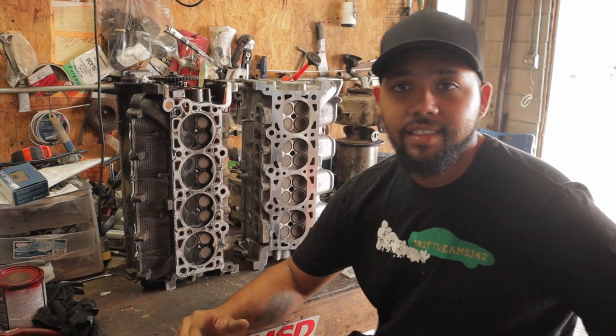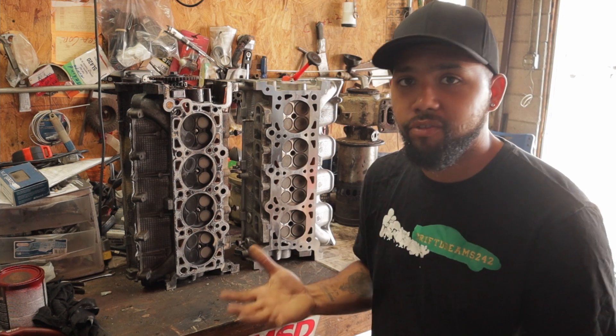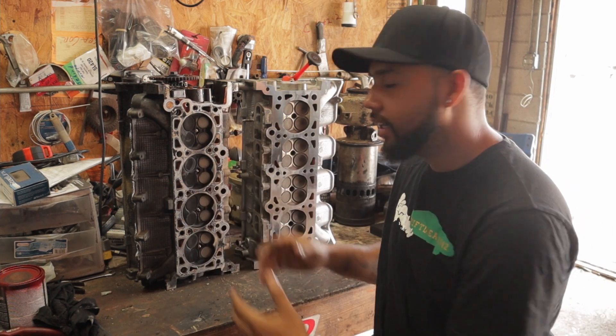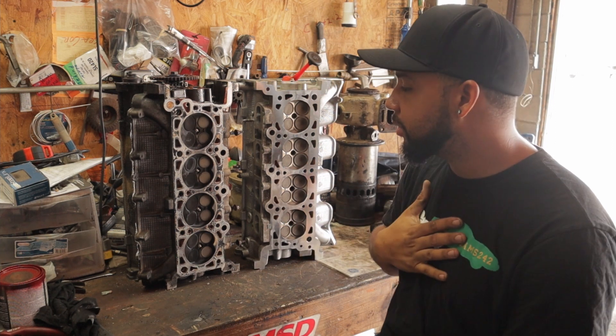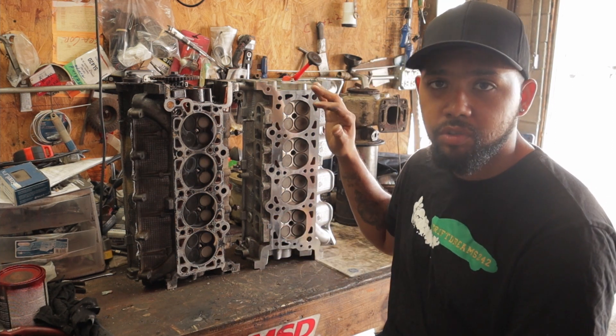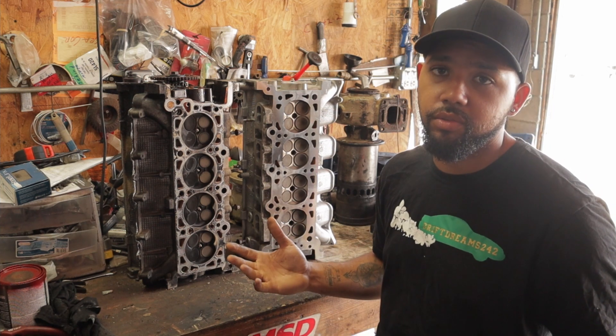Alright guys, welcome back to the channel. Today I'm going to be showing you the exact differences between the infamous 4-valve B head and the 4-valve C head. You already know I'm going to be doing a C head swap, so I'm going to be showing you the differences in doing this. Let's get into today's video.